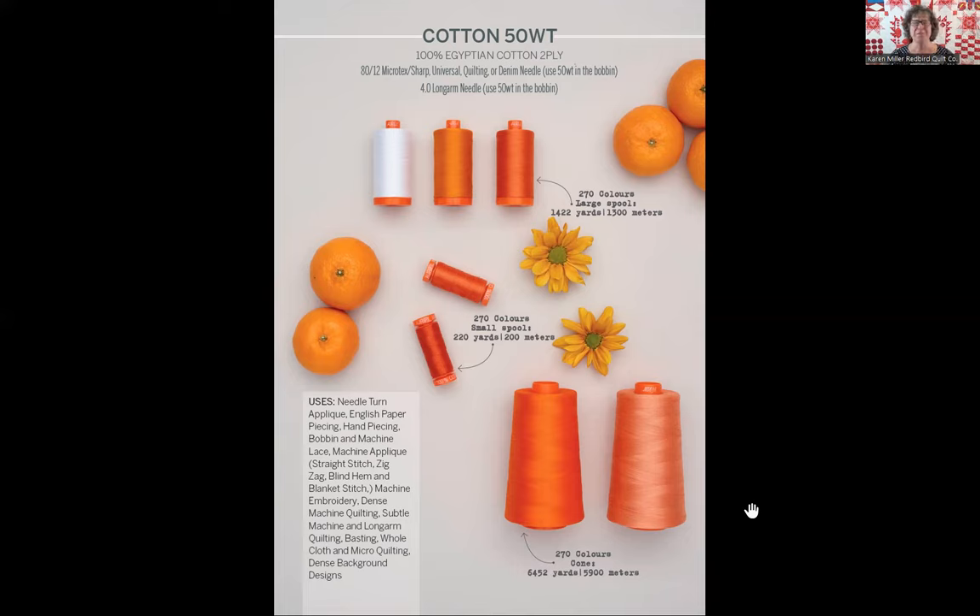For the 50 weight, an 80/12 needle is plenty big enough. I know some extremely accurate piecers that love to use a 70/10 needle in their machine for piecing, because the smaller the eye is the more accuracy you'll gain from using any thread. A 70 needle is plenty large enough for the AuraPhil 50 weight two-ply. Whether it's a sharp or a denim or any other kind of needle, get one that's the sharpest you can get — the more accurate the point, the better off you are.